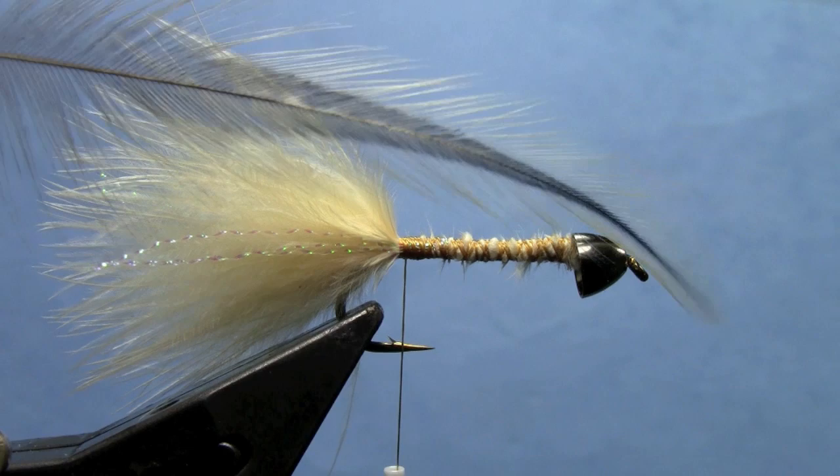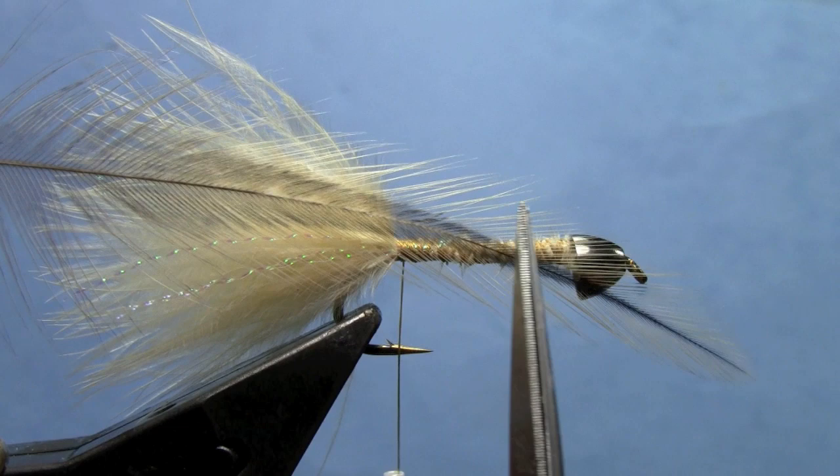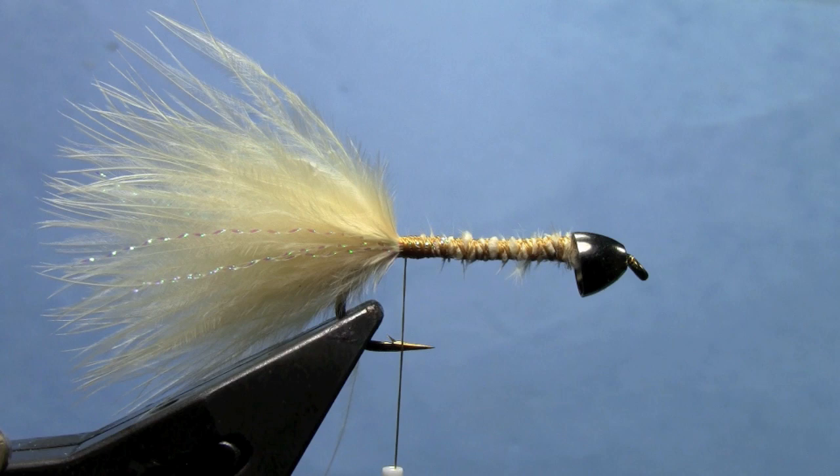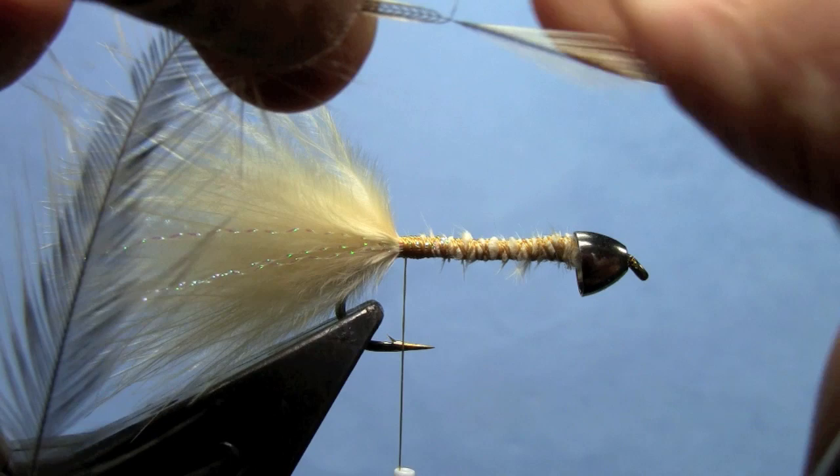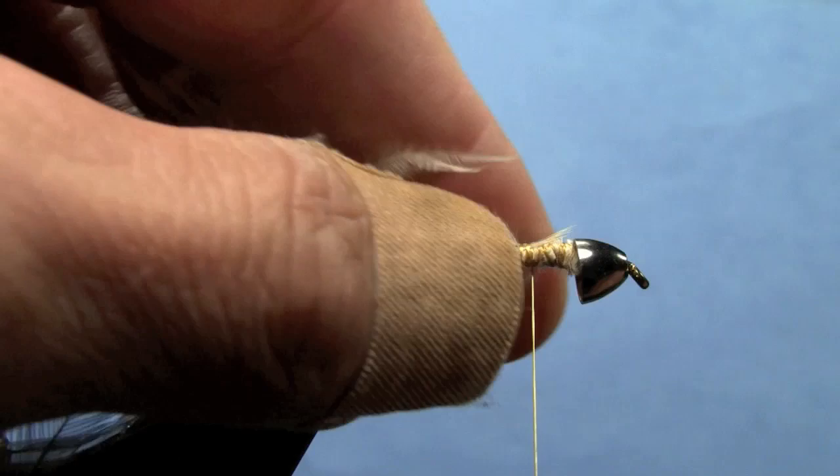Next we'll tie in our hackle. This is a silver badger or golden badger hackle — silver will be a little lighter on the tips, golden will be a little more golden in color. I'm going to take the tip of the feather and expose it a little by folding back some of the fibers with my thumb and forefinger, then tie the tip in along the side of the hook shank.